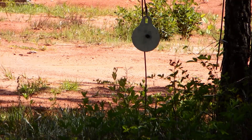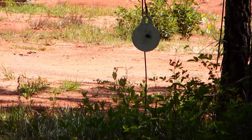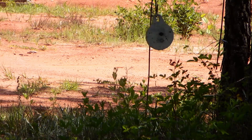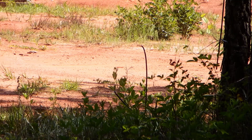All right, we're going to see if we can't hit that steel plate at 20 yards. Well, I shot my holder in half.